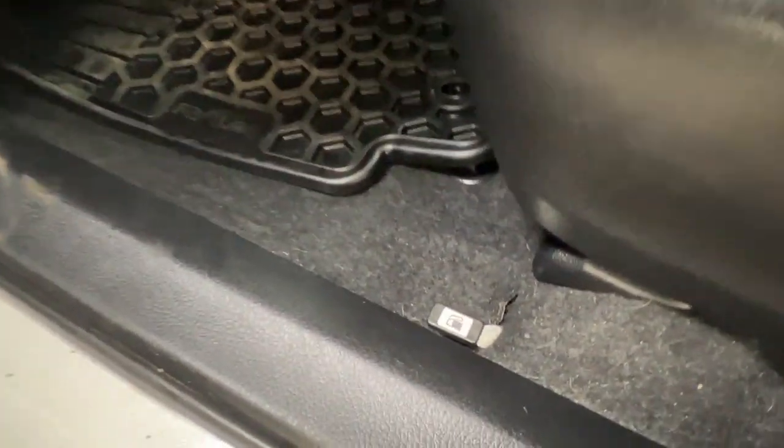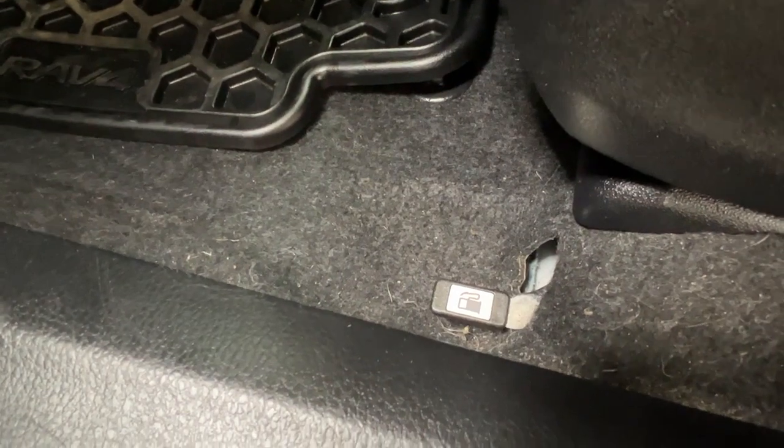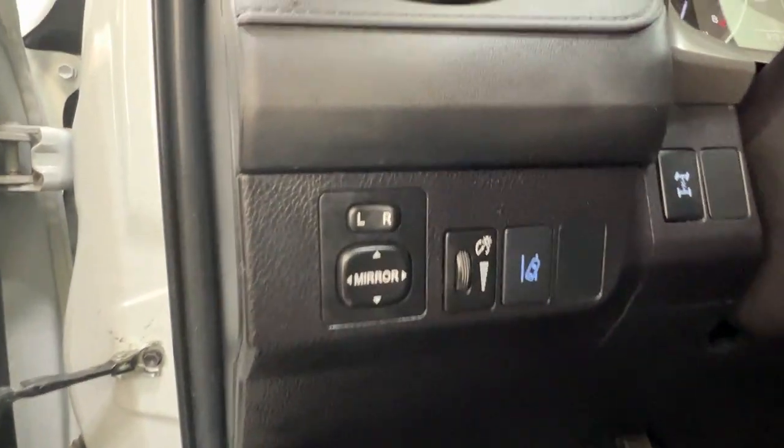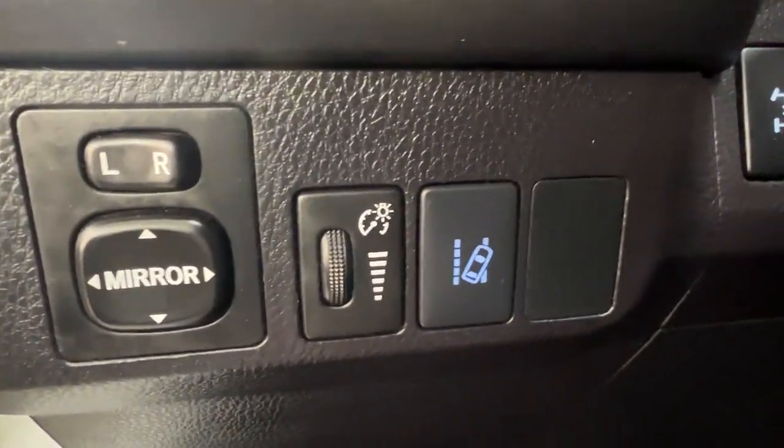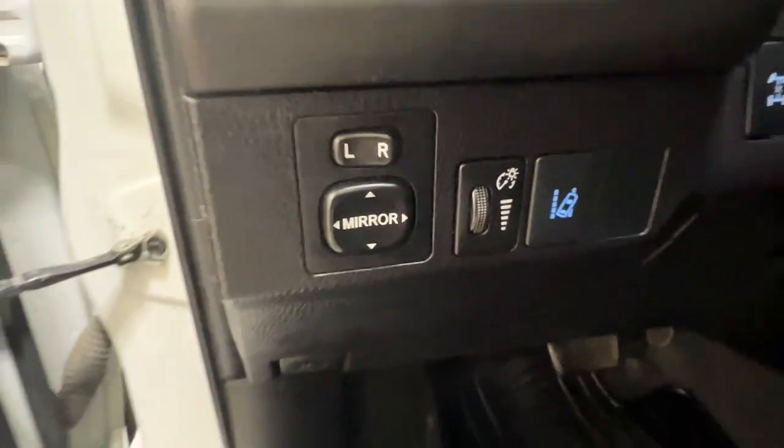If you're looking to locate your gas compartment hatch, it is just on the left hand side of the seat on the floor. And if you're looking for your hood release, it is on the bottom left hand side of your dash. Just above that, we do have the controls for your side mirrors, brightness of your dash, and your lane departure notifications.